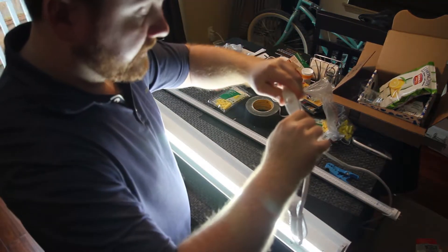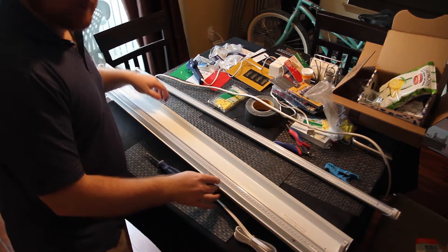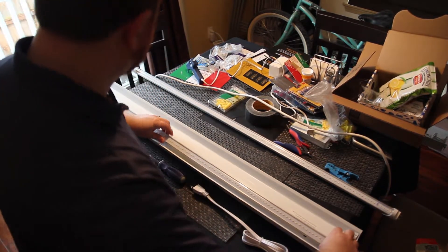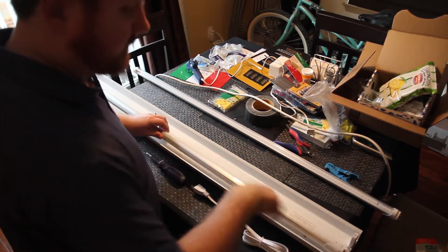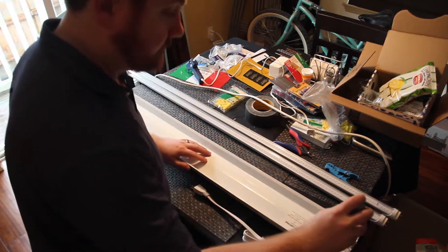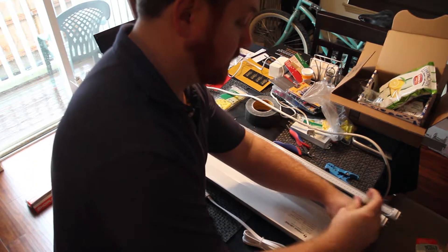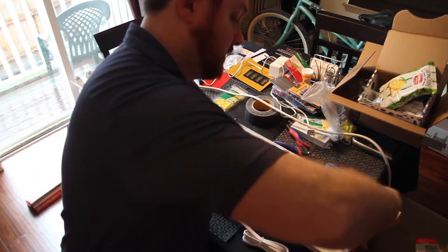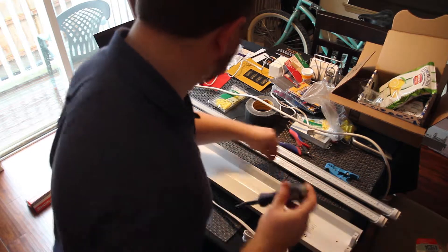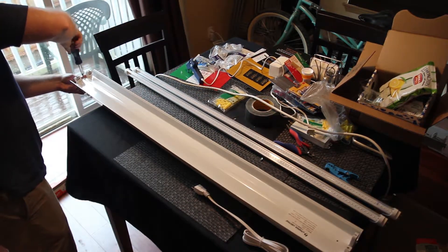Plug it in — there you go. These are hybrid LED bulbs, so you don't have to remove the ballast. However, they're not efficient if you don't remove the ballast. Running them this way would be just as efficient as using a fluorescent light bulb, so there's really no point to doing it that way unless you want the color difference. So now I'm going to show you the procedure for removing the ballast, which is really quick.